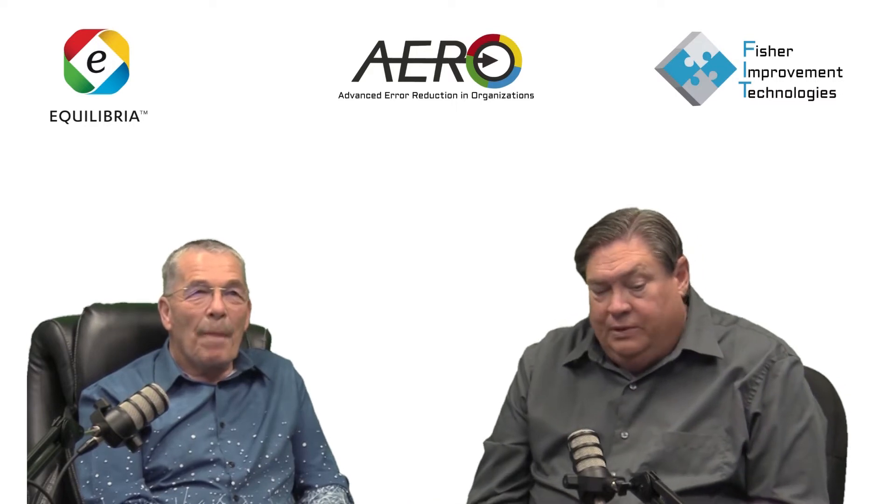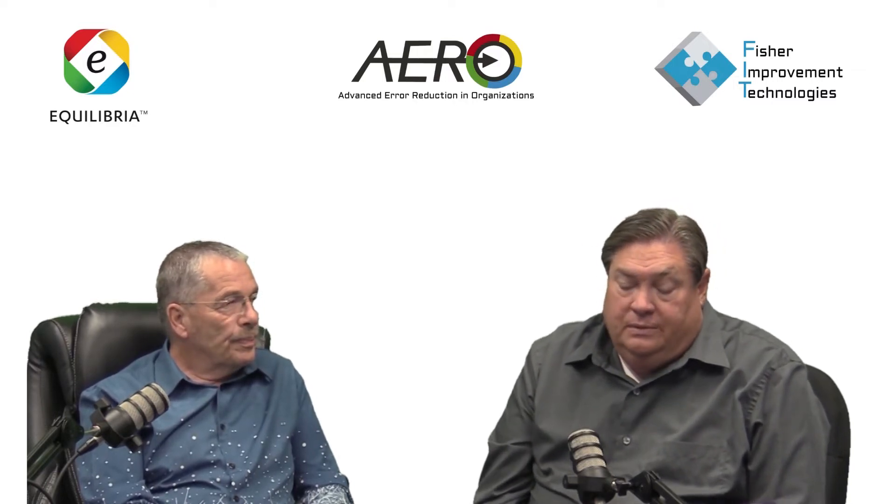Hey everybody, this is Rob Fisher and Lewis Sr., my partner. Lewis and I, while we've really known each other for about seven or eight years now, we're kindred spirits in that we go way back. We come from different industries, but we also have some common themes about our life as operators and workers and leaders. And so I asked Lewis to join me on this journey of intentional and practical application of HOP principles.